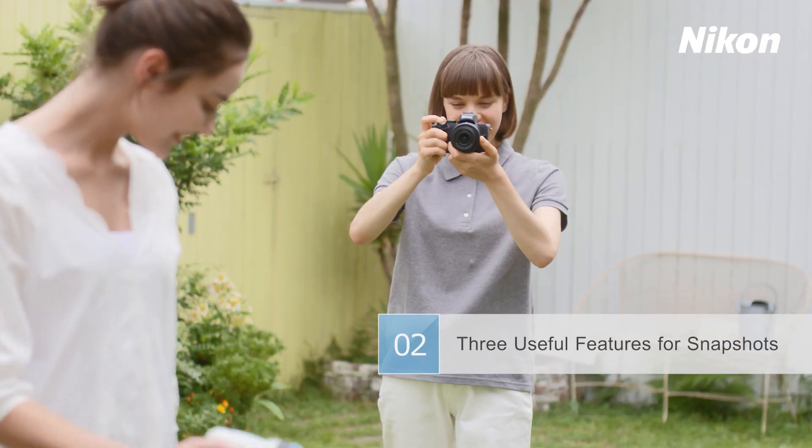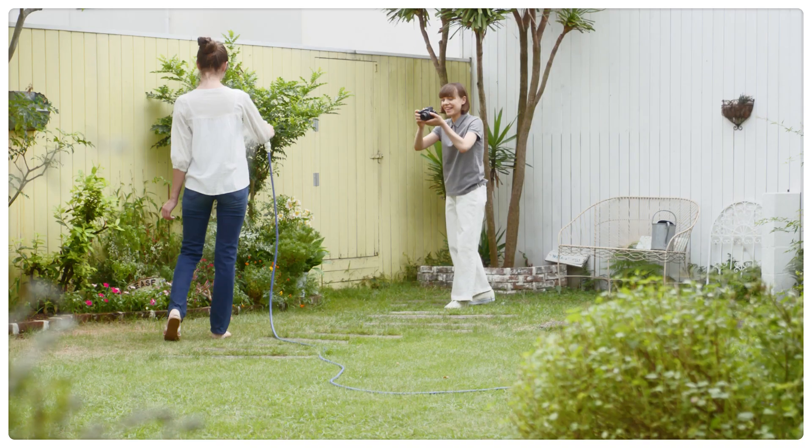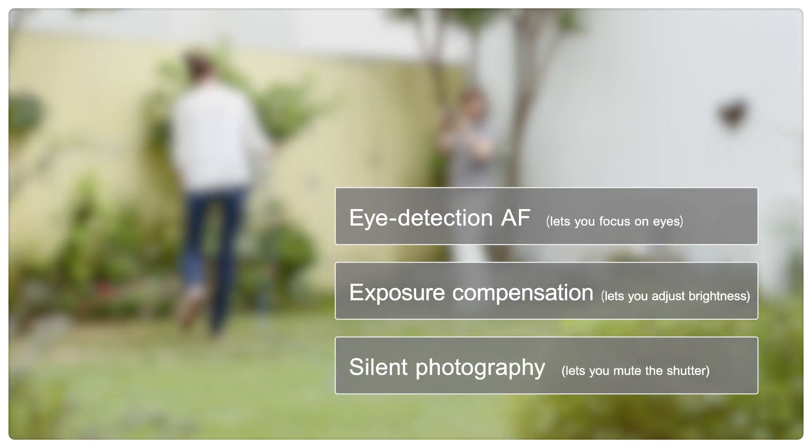Snapshots, portraits, cityscapes, landscapes, and other photos taken on the fly. This video introduces three features that make taking snapshots easier.